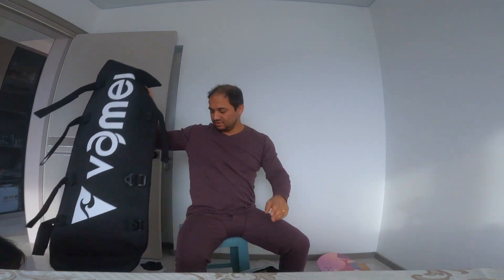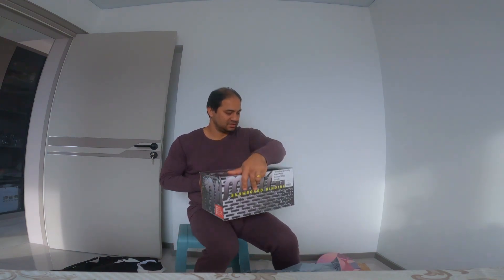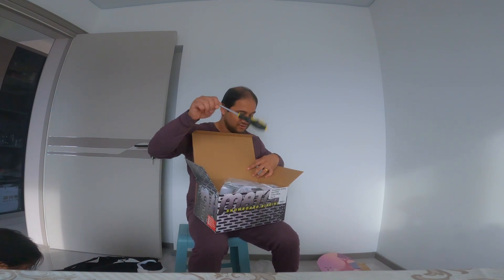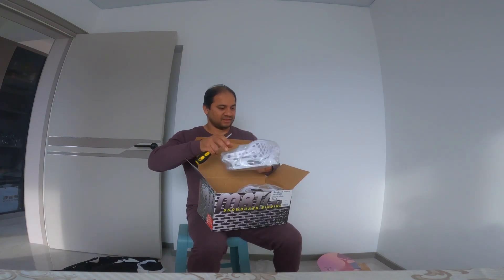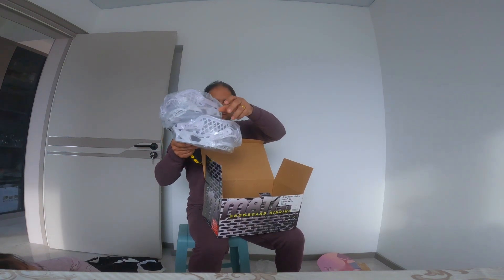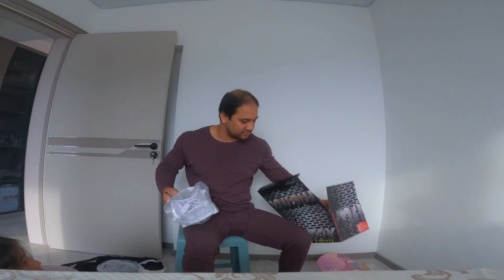Now you just leave this one — this is the binding. The bag also has one screwdriver included. These are the bindings in white colors. I don't know if you can wear them right now — it's hard because it's frozen.